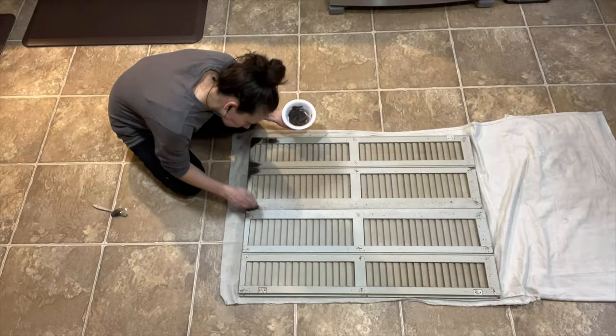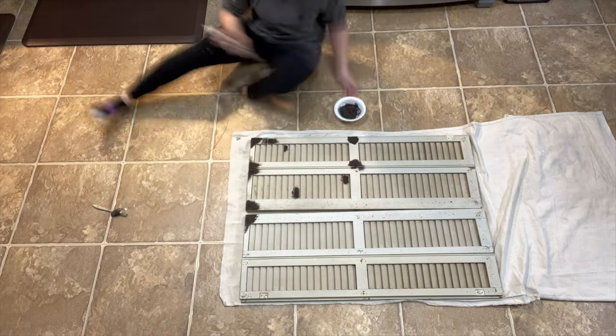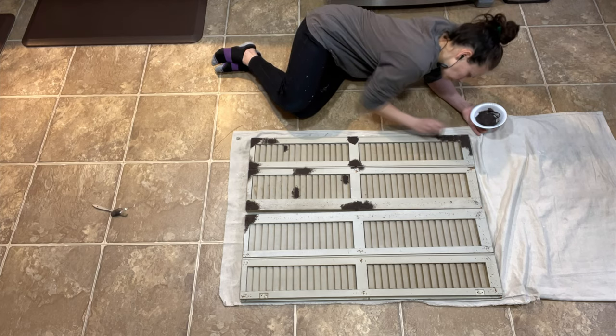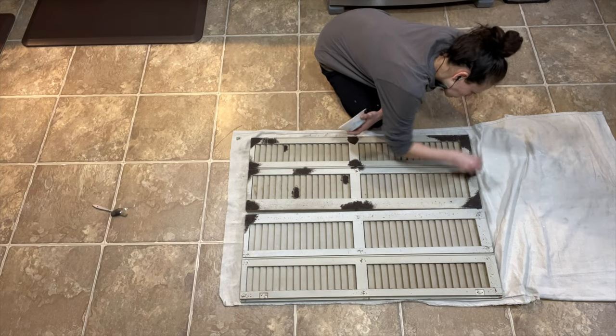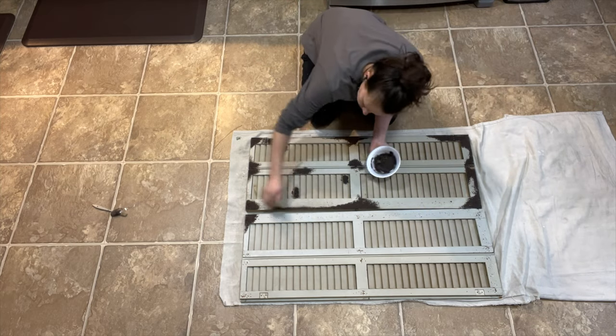I'm applying the paint with an old chip brush — nothing fancy here — and I'm trying to hit the corners and edges where the shutters would have naturally maybe worn over time.